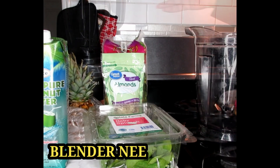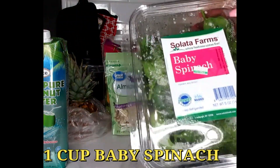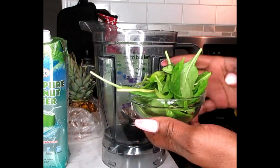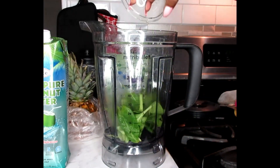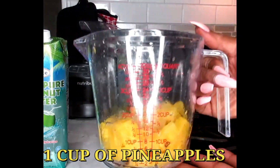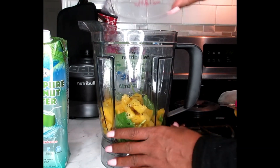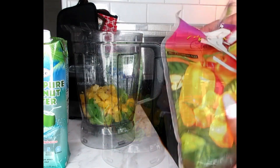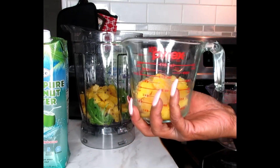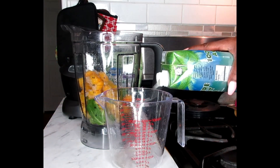Now we're going to be working with our blender. To start this off, I'm going to be using one cup of baby spinach — freshly washed baby spinach — and we're going to put that into our blender. As for our pineapples, we're going to be using one cup of pineapples. Pop that also into the blender. Next we're going to be using three-fourths cup of our mango chunks — put that in there.